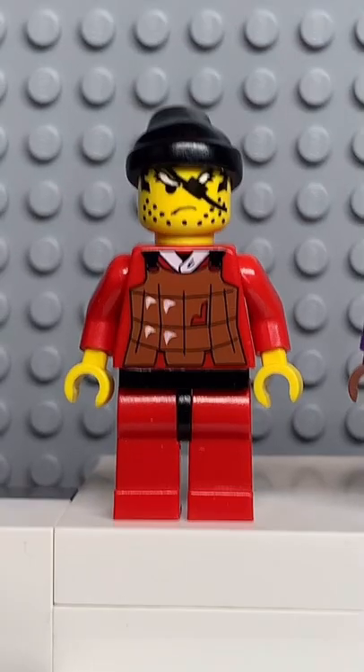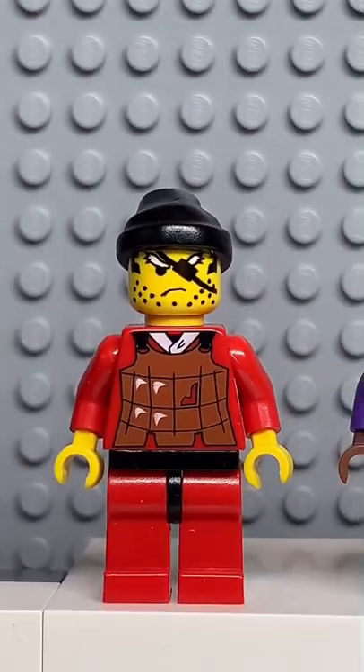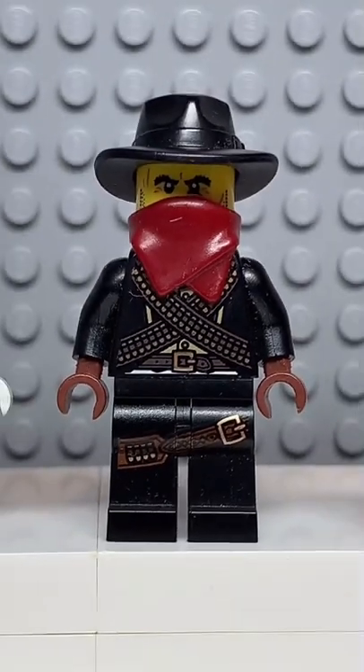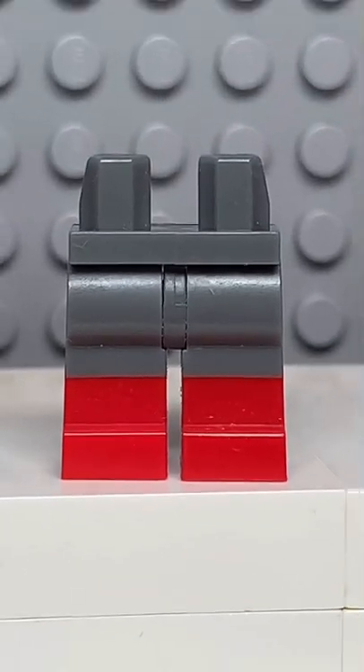Here's how to make a custom Lego Gideon. Starting at the top, you're going to get the bandana from this bandit. Then you're going to get the face from T'Challa Starlord. Followed by the torso from Spooky Boy. The arms from this bandit. And finally, you're going to get some grey and red legs.